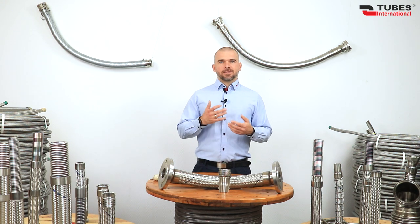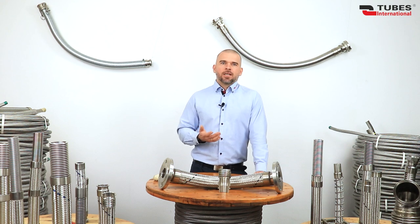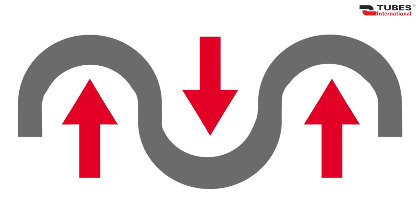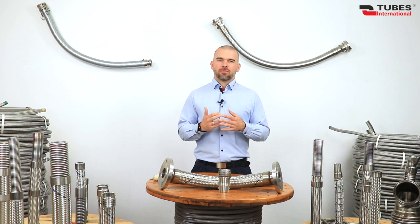Fortunately, increasing the diameter of the hose or using an internal liner can reduce or completely eliminate this problem. Factors such as working pressure, displacement, hose movements, and bending radius are closely related to service life. Hydroformed hoses generally have better longevity than mechanically formed ones, because mechanical forming causes stress concentrated at the corrugation peaks, whereas hydroforming maintains wall thickness, minimizing residual stress.